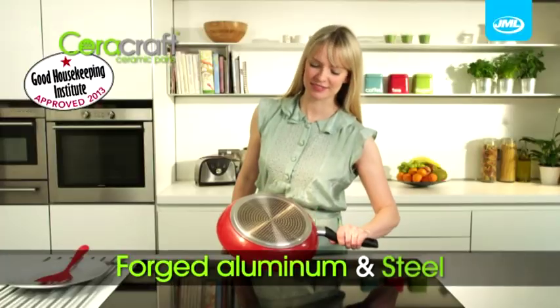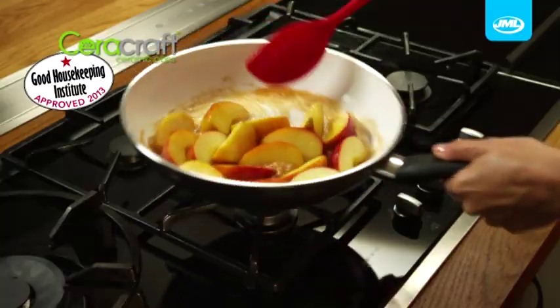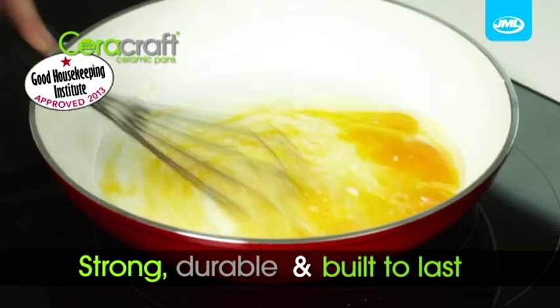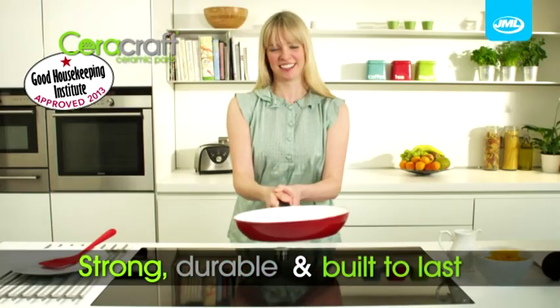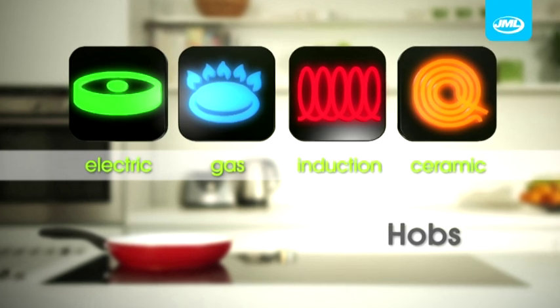The dual layer base combines forged aluminium with tough stainless steel to make Cerocraft pans extra strong, durable and built to last. Ideal for electric, gas, induction and ceramic hobs.